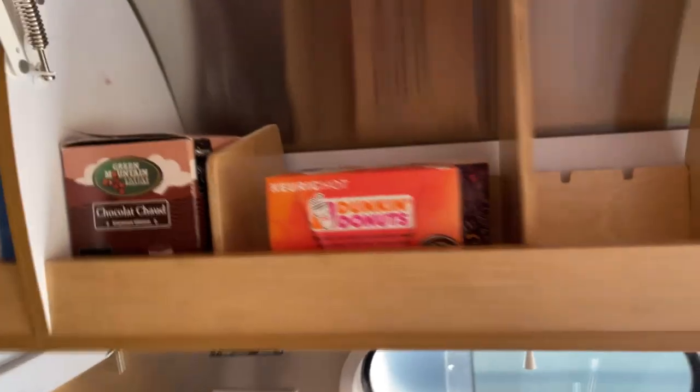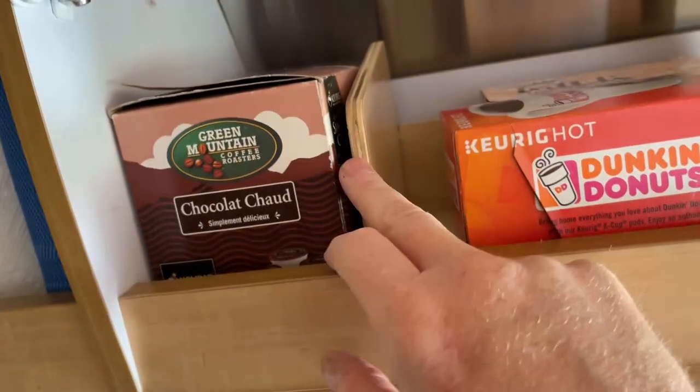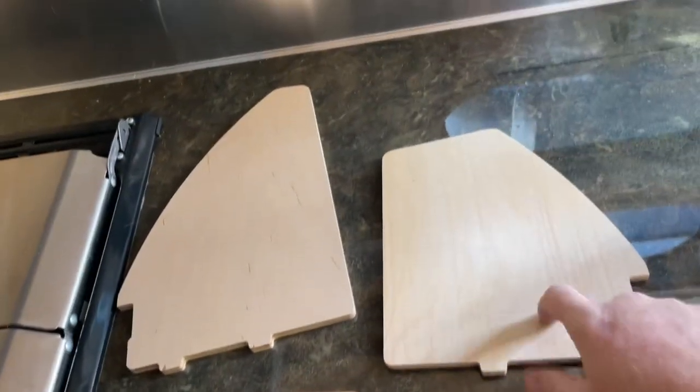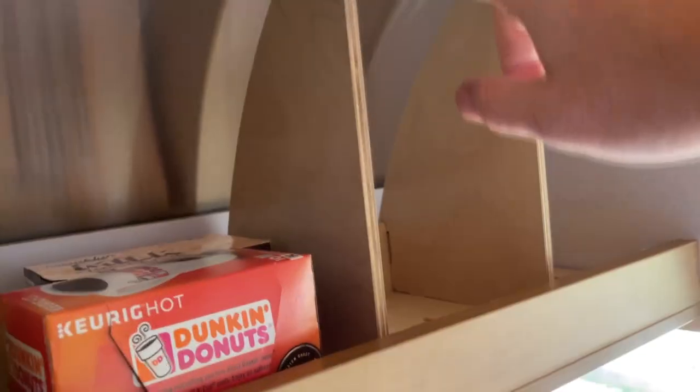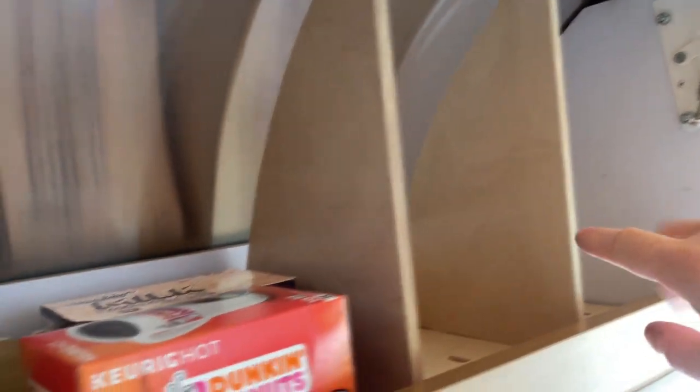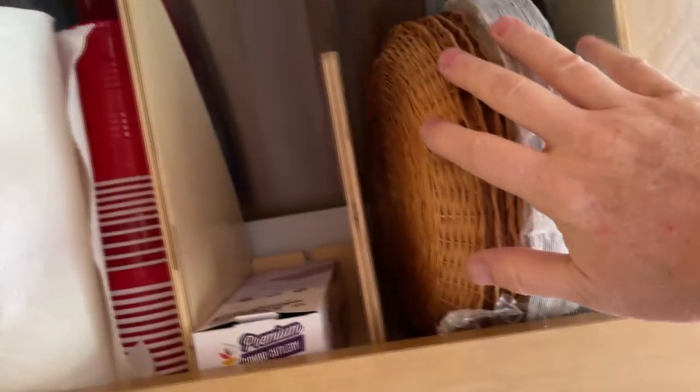Then you go over to the kitchen and I've got the tall dividers in here. I also bought some extra dividers, so we have the small divider here, then the medium divider, and then the large dividers. You can see they're nice and sturdy. Pack stuff in here, keeps things separated. These things used to just be kind of piled on top of everything, paper towels jammed at the very top — now everything is nice and organized in here.